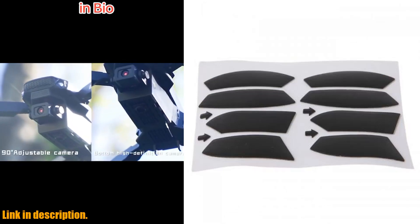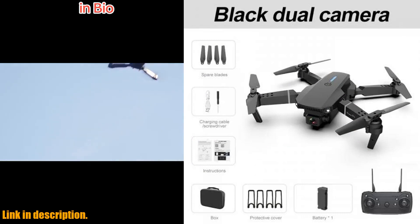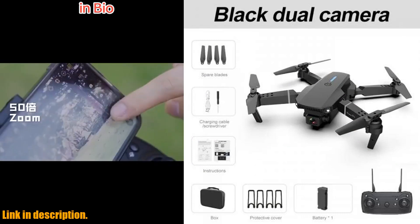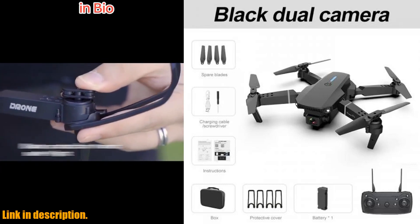But that's not all — the height hold feature allows for precise control over the drone's altitude, ensuring safe and consistent flight. And with a foldable design, this drone is easy to store and transport, making it perfect for children who love playing with toys.